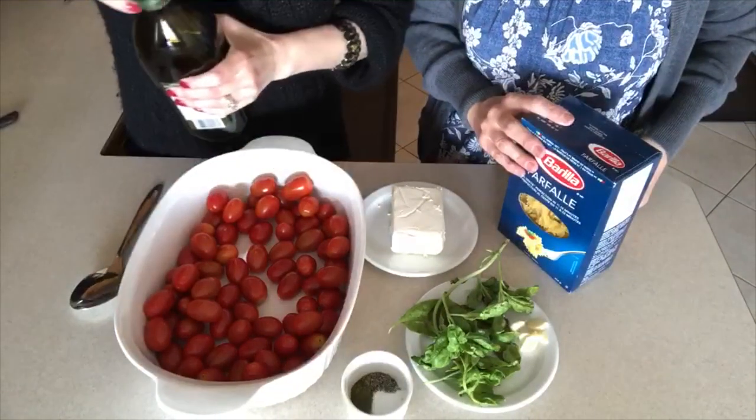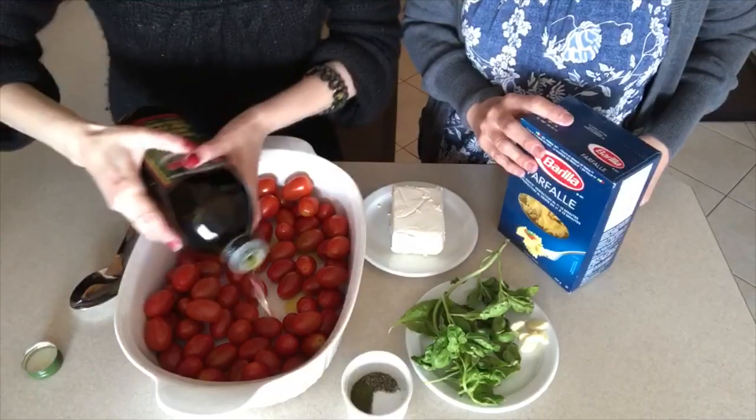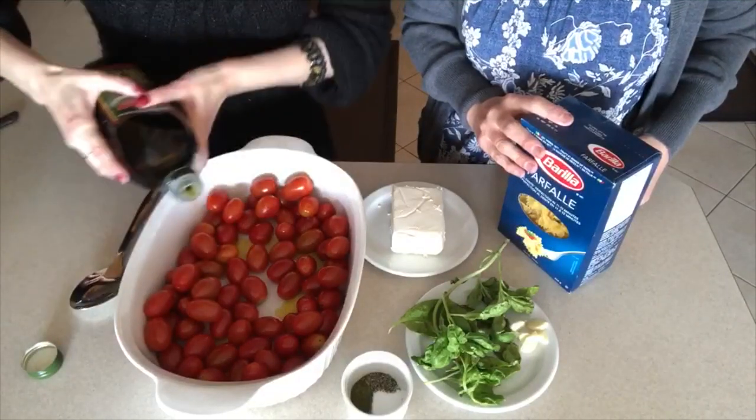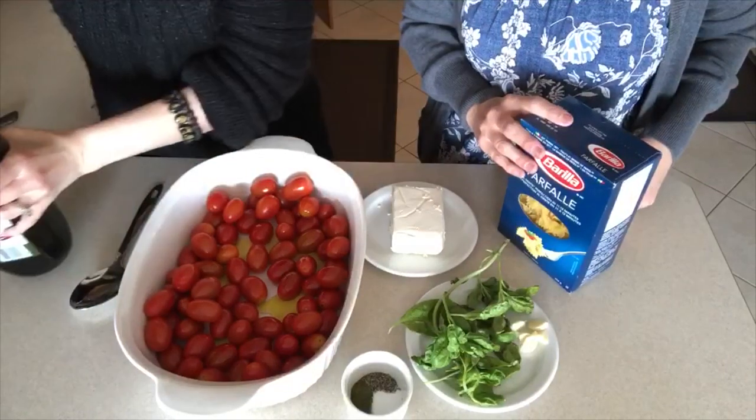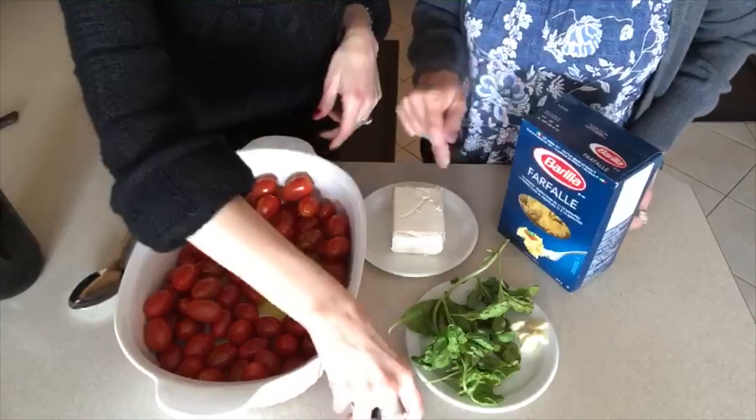The first step is to add in our olive oil. You don't have to be too careful here — I'm just going to eyeball it. That's about almost half a cup. We're going to drizzle some on top of the feta cheese.